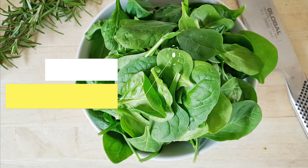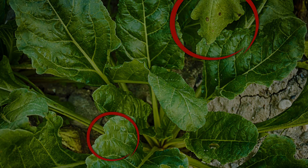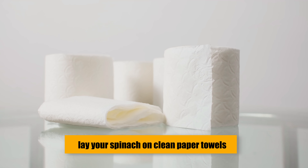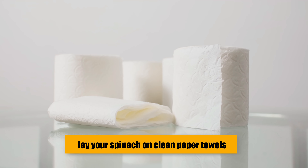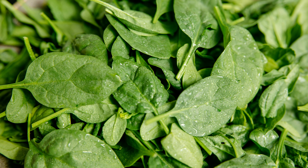Next, clean and dry your spinach. Once you've chosen your spinach, wash it under cool running water to remove dirt and debris. Do so gently to avoid bruising. Submerge extra dirty spinach in water, swirl, and then lift them out. Remove and discard wilted or damaged leaves, since these can spoil the rest. After cleaning, lay your spinach on clean paper towels to absorb excess moisture. You can also use a salad spinner, which keeps your spinach crisp.